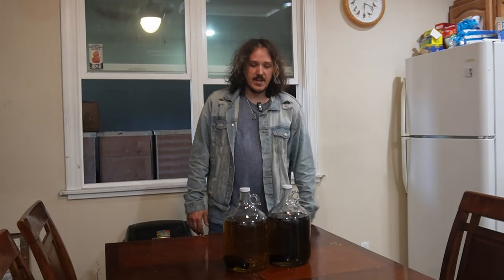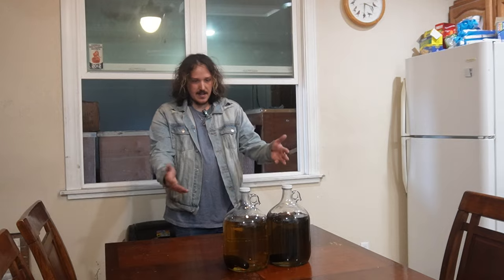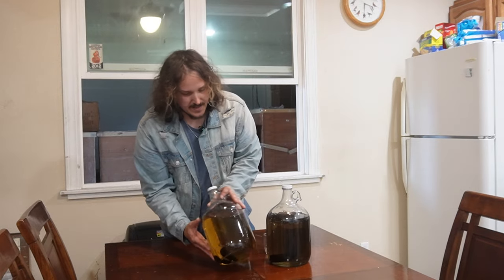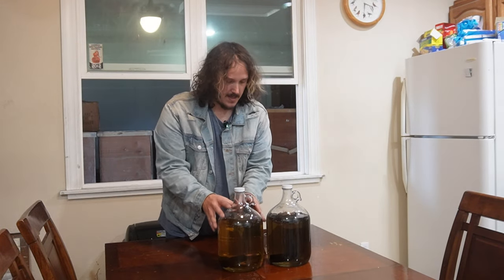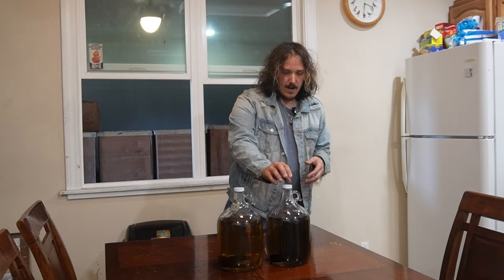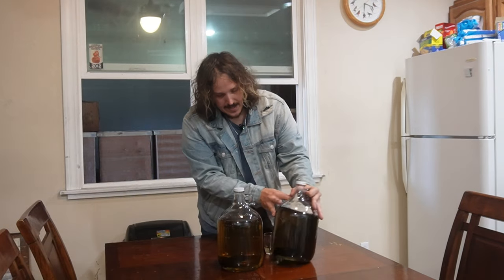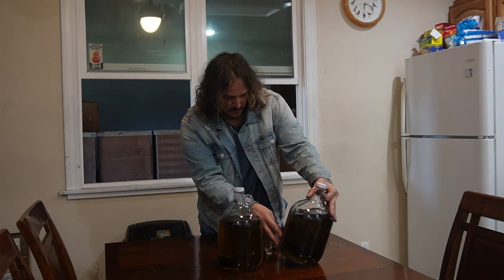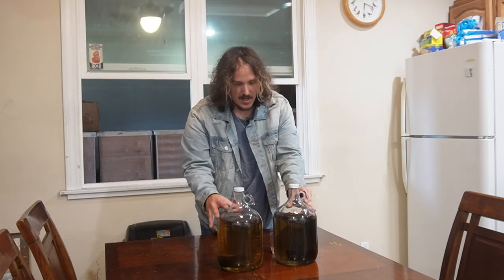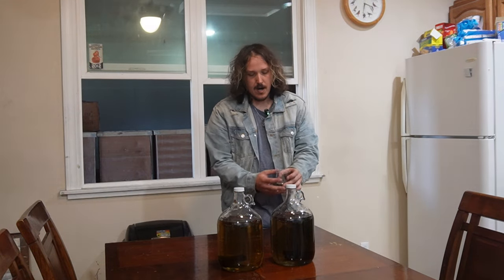What's up everybody, Devin here, happy Monday and welcome to day 10 of our oak spiral aging video. Over the weekend I've seen a little bit of change in color. This one that we just oaked the hell out of definitely looks a little more golden — kind of the color I want it to be. Still got a little bit to go, but nice to see it's getting there. This one with the standard aging, the color is basically the same — it's almost like a smoky sort of color, which is kind of weird. Not too much visual change over the weekend, and that's pretty normal.